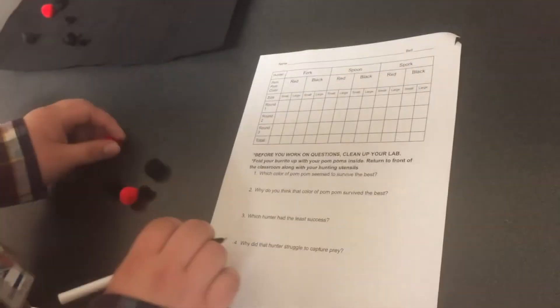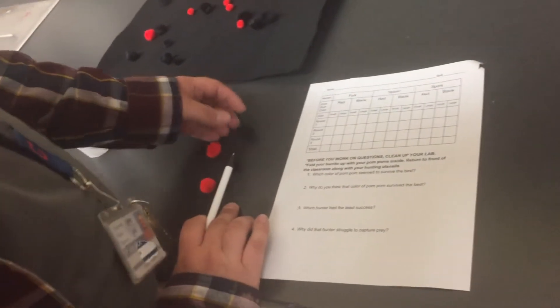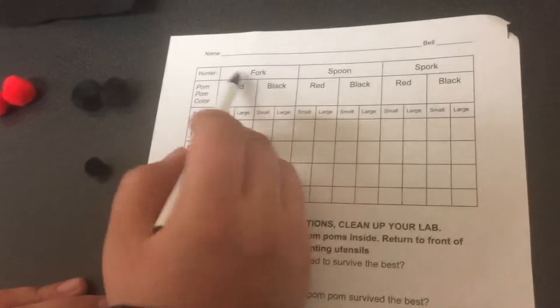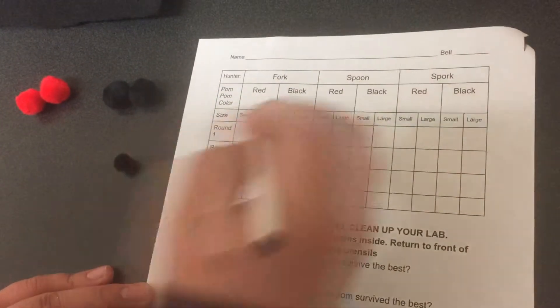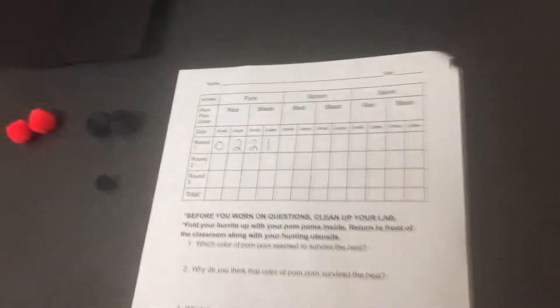Now we're going to look at the table on page two. For each round — we're going to do three rounds of this — you're going to count up after each round how many of each type you've gathered. So right here we have two big black pom poms, one small black, and two big reds. In your table, you're going to record under your tool. I was using the fork, so I have two large reds, two big blacks, one small black, and zero small reds. That is how you record your findings.